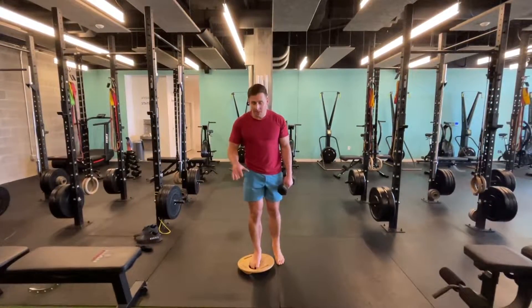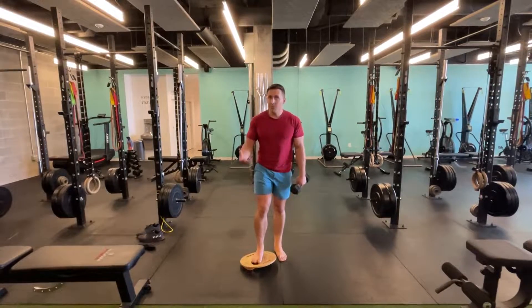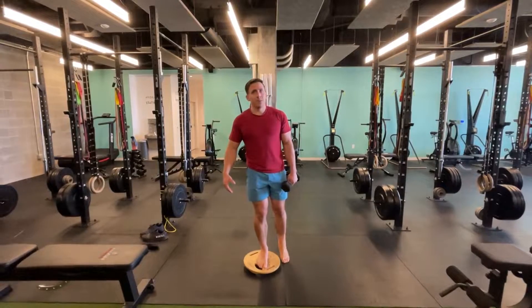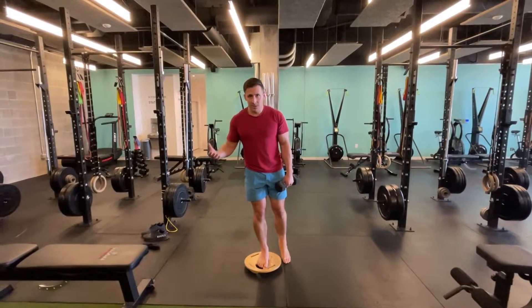Shown here is a single-leg deadlift on the MOBO board. This is a great tool to help rehab any foot, ankle, knee, and hip injuries because it forces solid single-leg stability without overusing compensatory muscles of the toes.